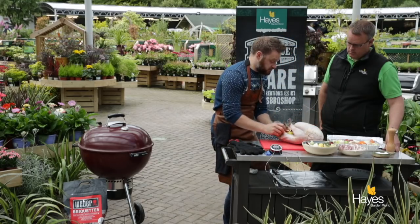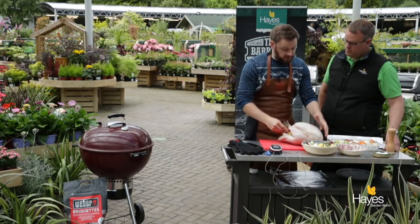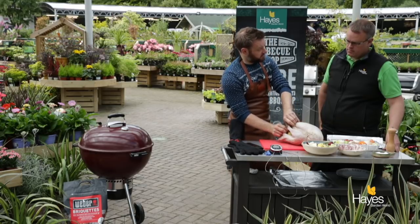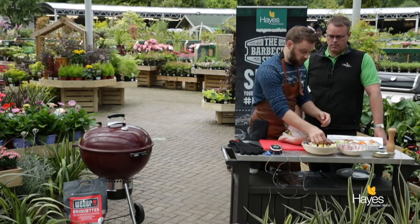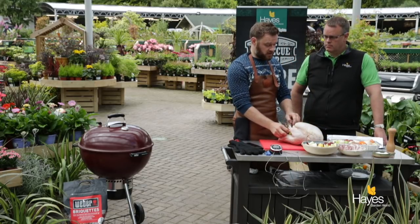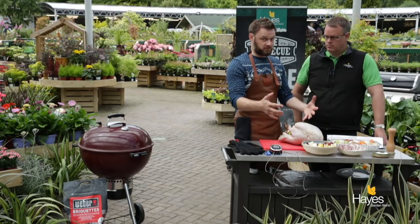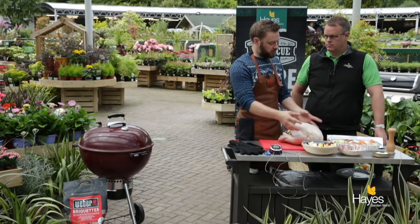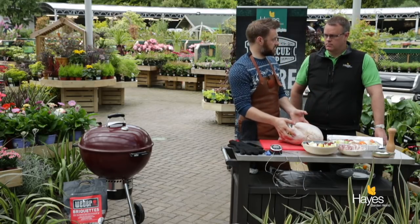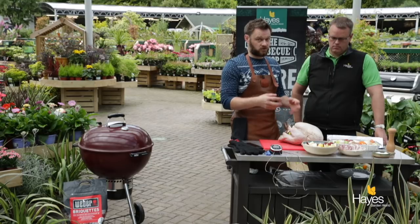Some people may be saying, why aren't you adding the sausage meat stuffing in here? Personally, I cook that separately. If you are somebody that puts the stuffing in the turkey, we're not saying that's wrong. What we would say though is make sure the turkey and the stuffing are at room temperature before you put the sausage meat stuffing in the cavity. Then you would use a temperature probe to make sure not only the outside of the bird is cooked, but also that the stuffing reaches 75 degrees C core temperature as well.